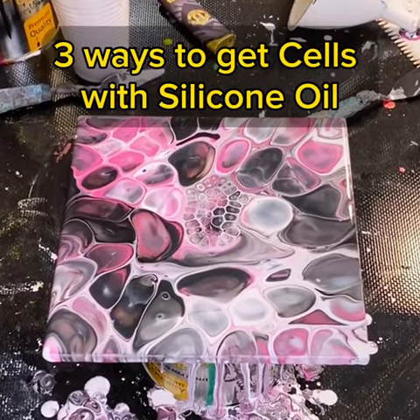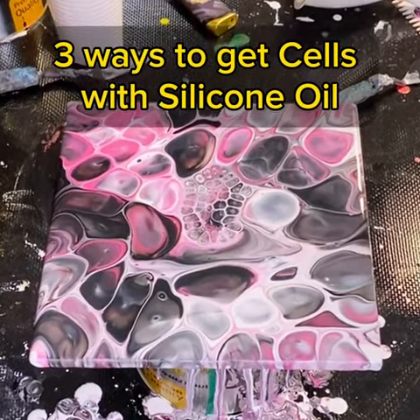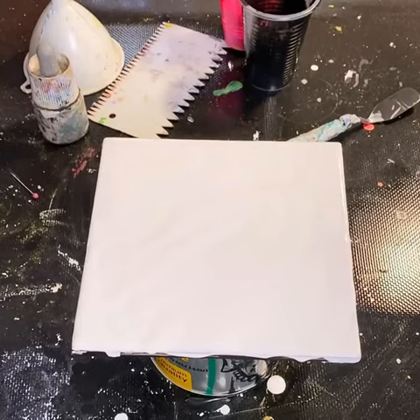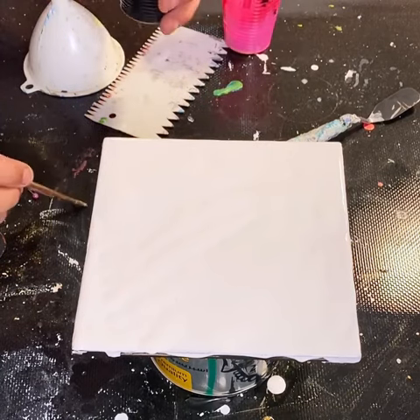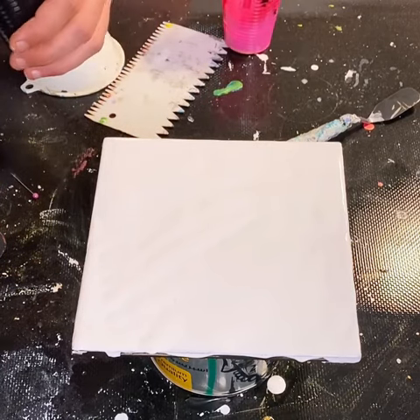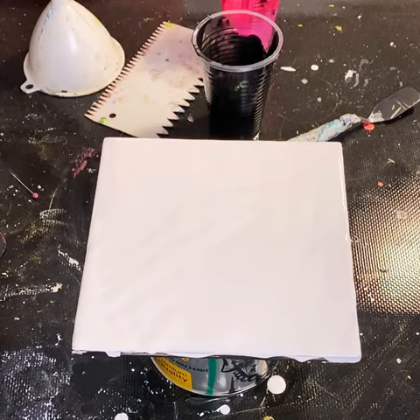These are the three ways I use silicone oil to get cells in my acrylic pour paintings. The recipe we're using throughout this experiment is two and a half parts of pouring medium, like Floatrol or Liquitex or whichever other retail pouring medium you can get your hands on, to one part of paint.